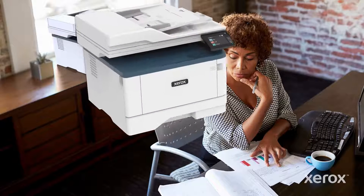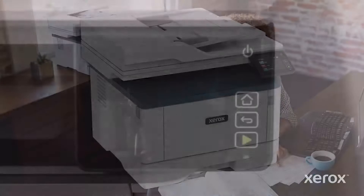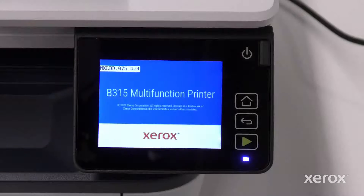This video demonstrates how to power on and set up Wi-Fi on the Xerox B305 or B315 printers. Press the Power button to turn the printer on. The printer is fully powered on when the indicator light is blue.